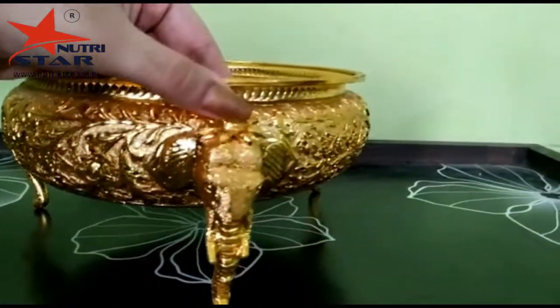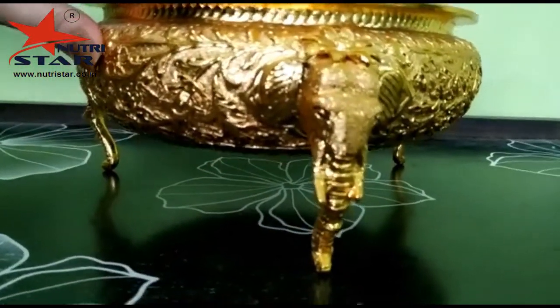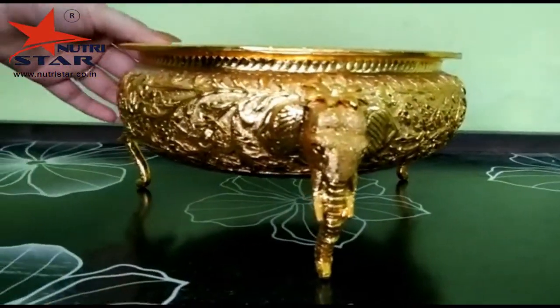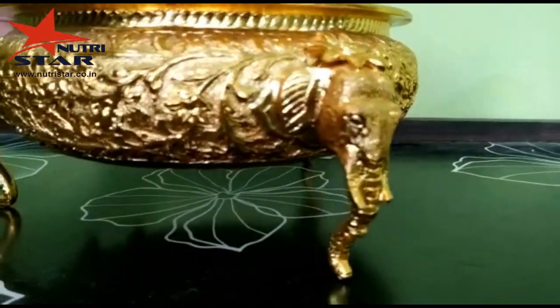As we can see, it has elephant legs that hold the urli above the ground. The elephant legs in the brass urli symbolize good luck, protection, fertility, royalty, and wisdom. That is why people like to have this urli in their homes.